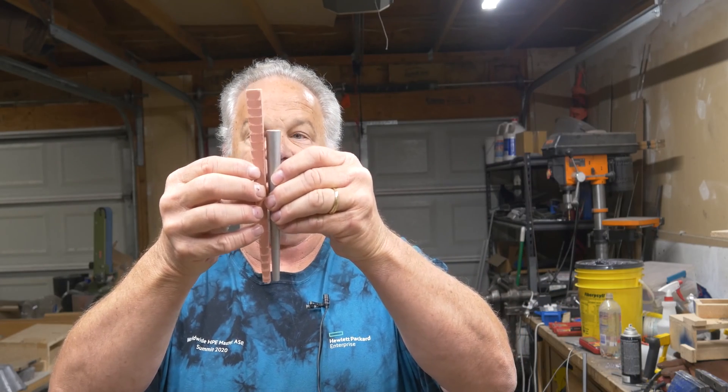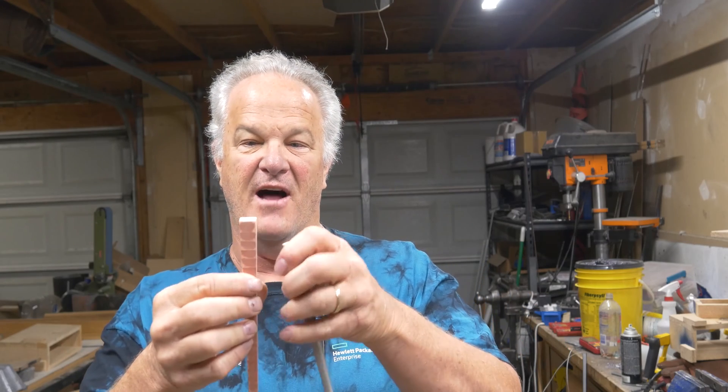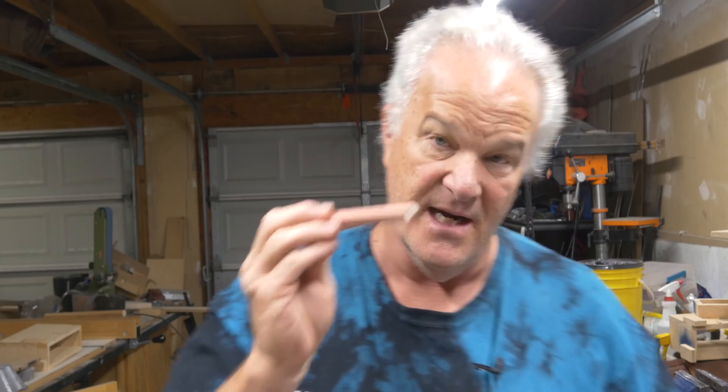Today I want to cast some tools we're going to use in the foundry itself. I'm going to make three sprues at once. I've made patterns for that, and I have made a runner that I'm going to attach all those sprues into. Metal will come down across the runner and, as it fills, it will fill the molds from the bottom. To do that I also have a little bit longer sprue than I normally use — you can see the difference in the height. It's actually the same size, but it is taller.